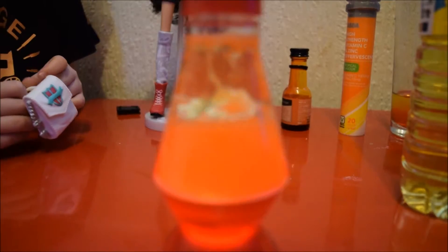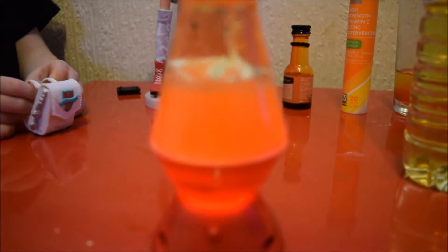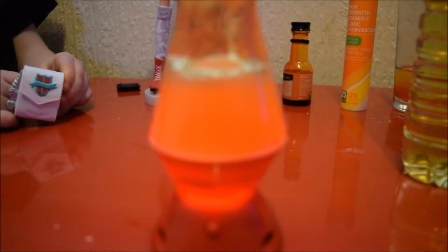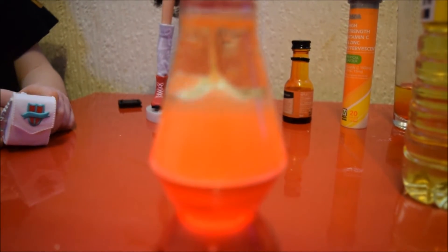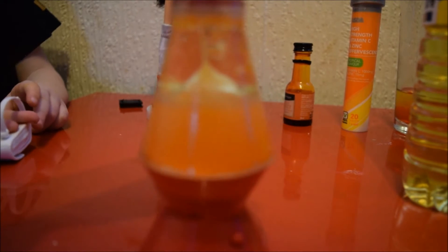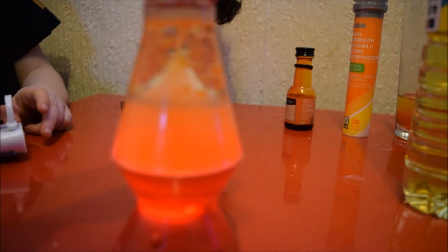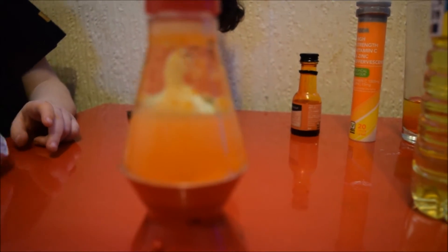It's going to bubble up in it. Can you see that, Gracie? It's working! I'll show you, Daddy, when it's finished — is that good?